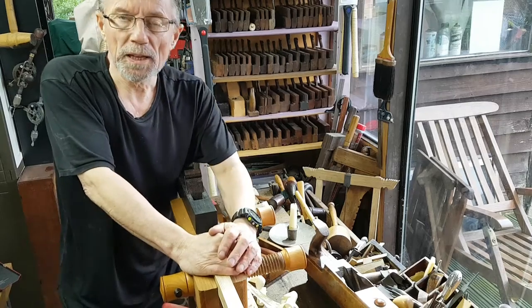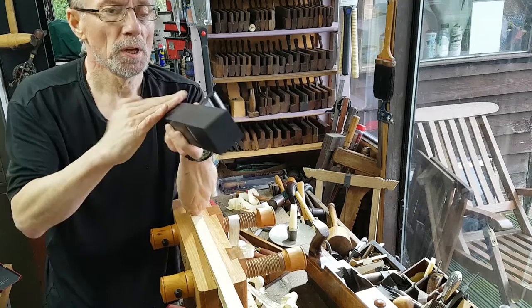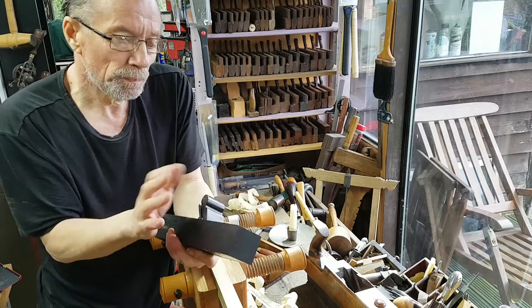Hi everybody, good afternoon. This is the update video for the razee plane that I'm making — the ebony and boxwood razee. So far it's not a razee as you can see, still got the back to it. I'm concentrating on the pocket in the mouth, the mouth wear, the escapement and everything associated with holding the blade.